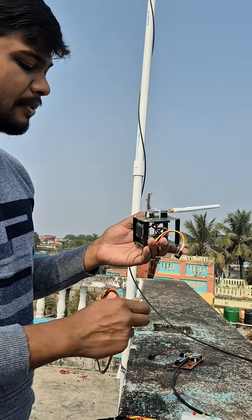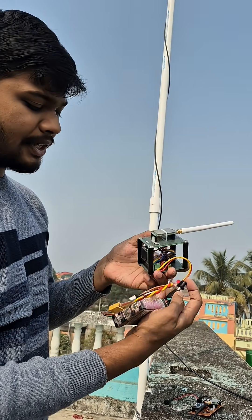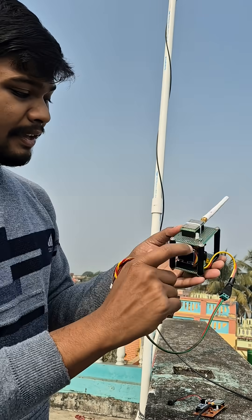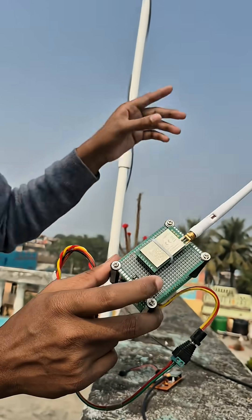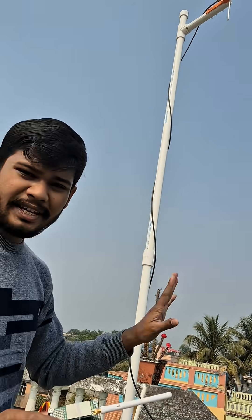This is our LoRa receiver and I am going to power it up using this 3-cell battery. As you can see a red LED is glowing here, which means right now our transmitter is not transmitting any kind of signal.